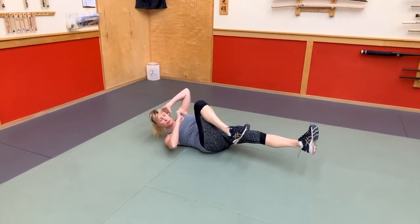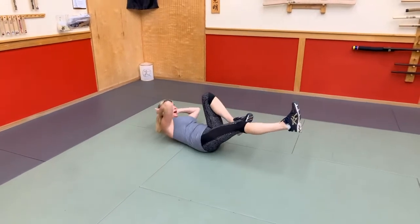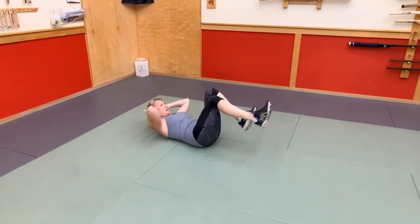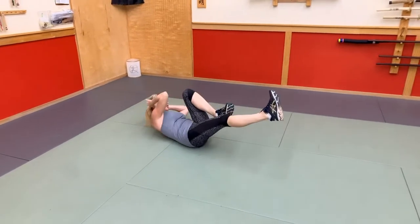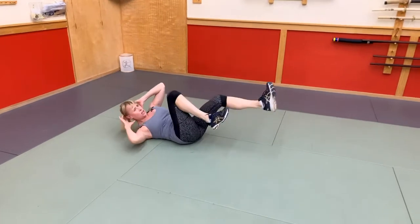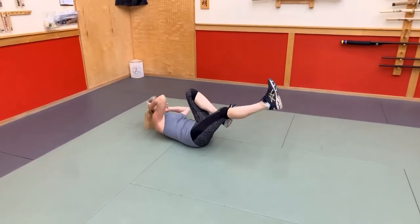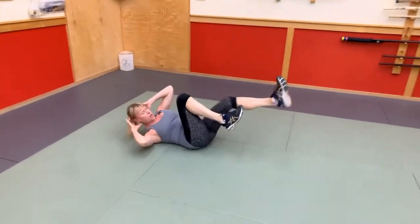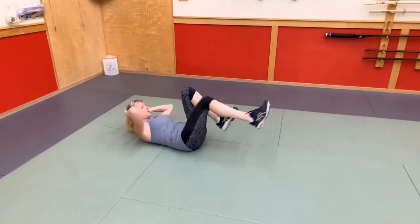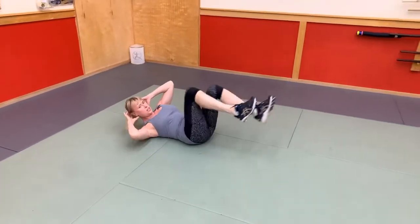We're pulling — this shoulder comes across and then we switch. Low back staying in the ground, belly drawn in super tight. Got to find that belief in yourself. If something makes you want to quit, we're just going to put that aside. All we have right now is: I can do this, I can and I will. Keep it up, you guys are awesome. Thanks so much for being here, thanks for inspiring me.